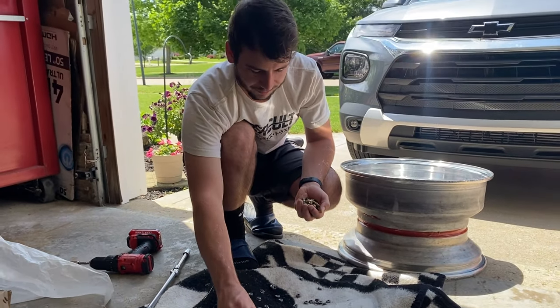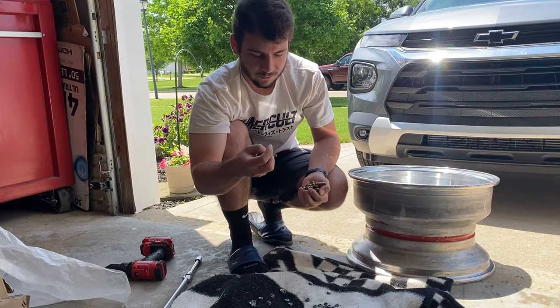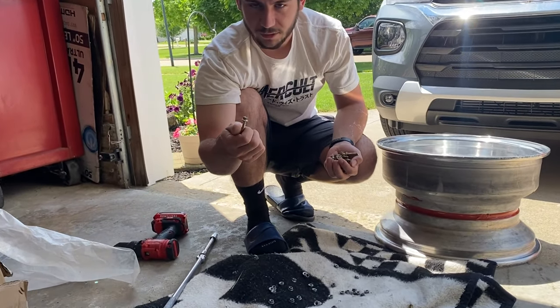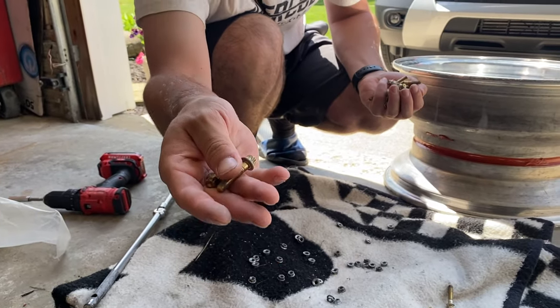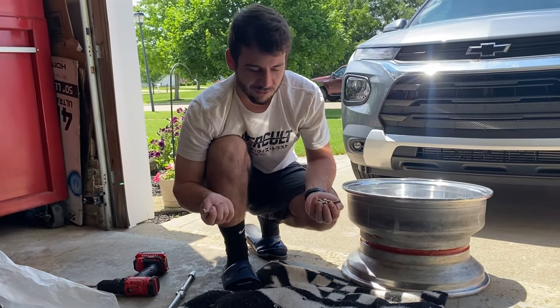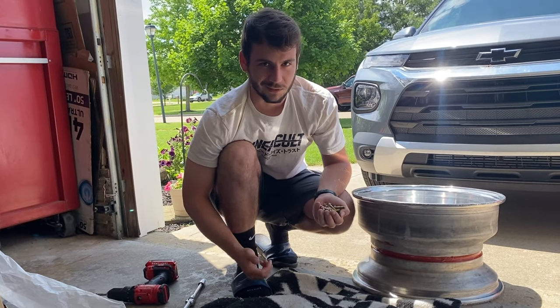I don't know if I'm gonna keep this hardware — I may end up just buying all new, because they're kind of all chipped and stuff. The goal is, since I'm already going this far, I might as well just buy all new hardware and make them like 100%.